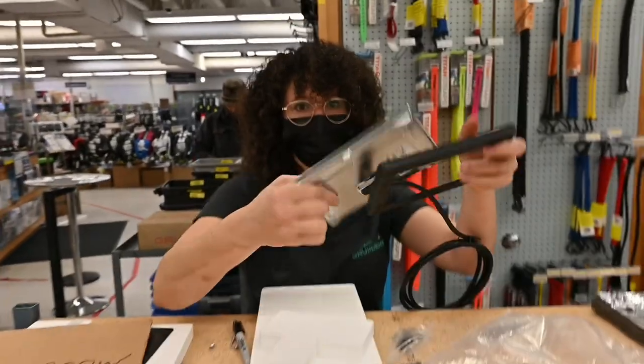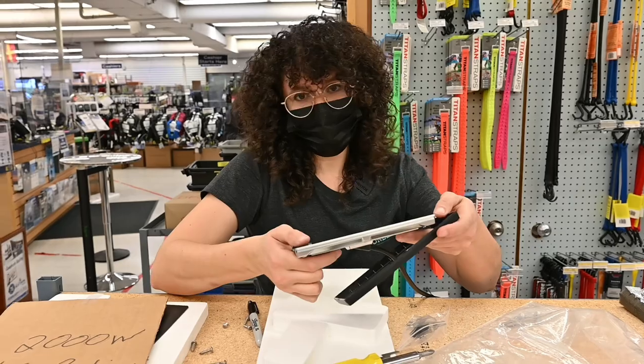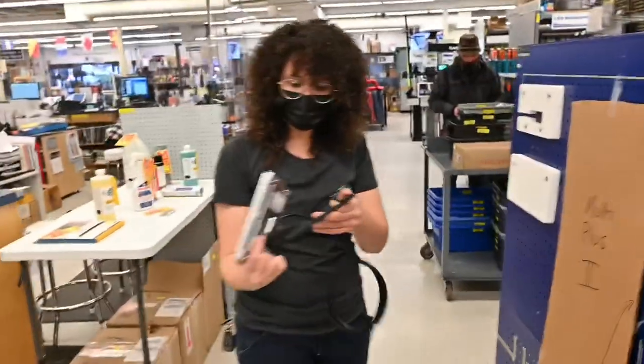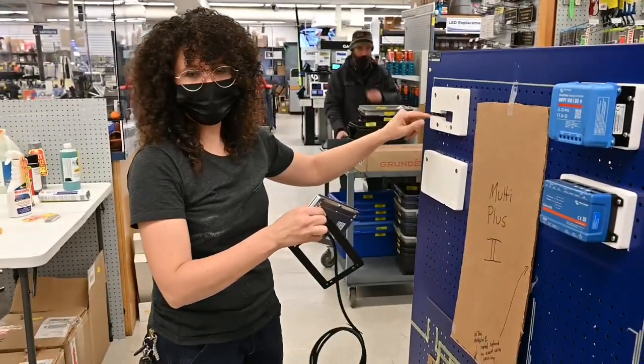This is a GX Touch. It's a monitoring display for the inverter, charger, the batteries — everything comes together here in the display. I'm about to mount it, and it's got this funny little mounting hole that we have routed out from the backing plate.